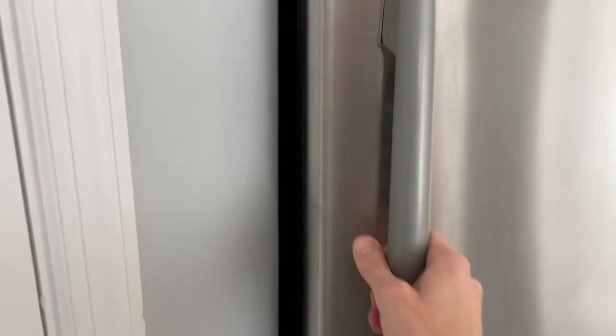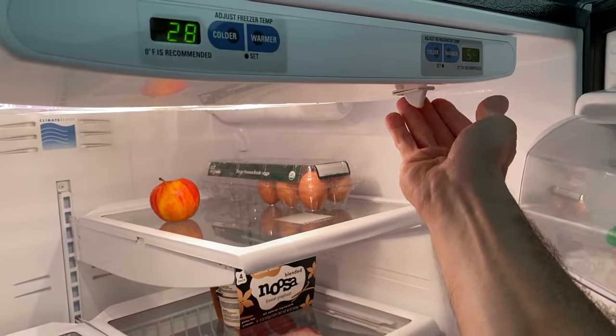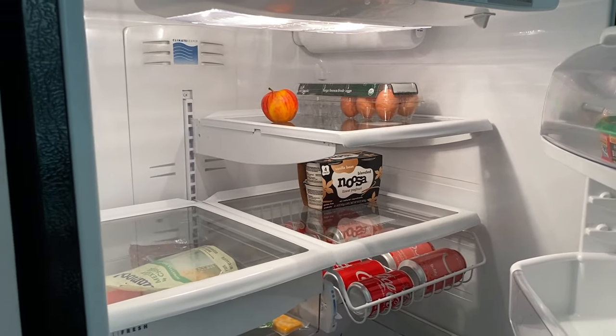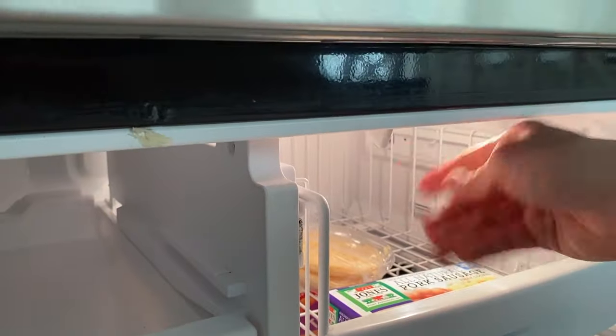And you will open up the refrigerator and do the three-step reset once again — one, two, three. Wait about three to five seconds, and hopefully your compressor and system will turn back on. If it does not, come back down to your freezer and do the one, two, three on the switch, and hopefully you will hear that sound.